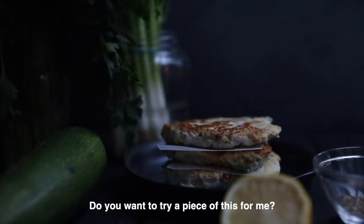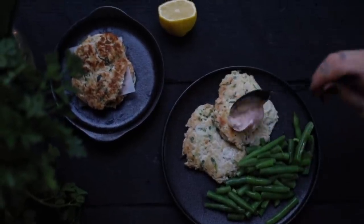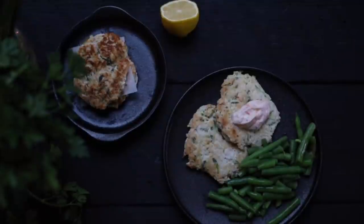Do you want to try a piece of this for me? Just break off a bit. Yes, I do. I like it. You can find all these recipes and more over on my blog Eat Run Lift, which is hosted by Squarespace.